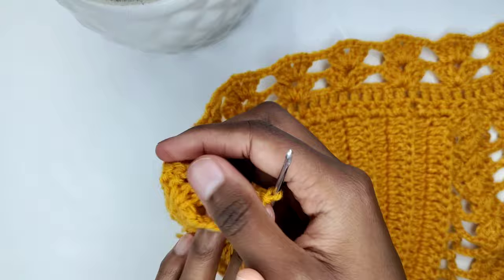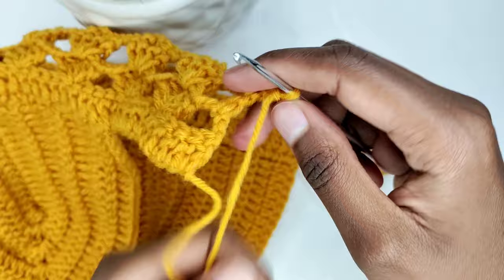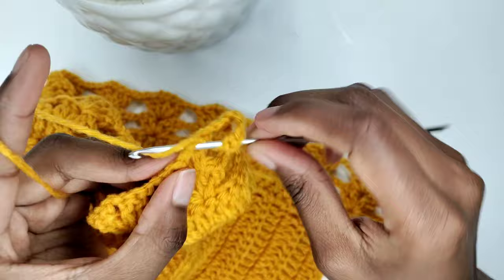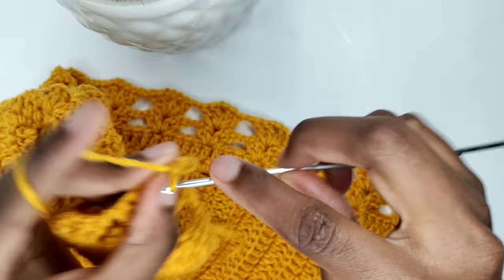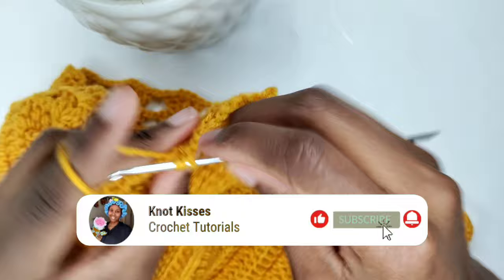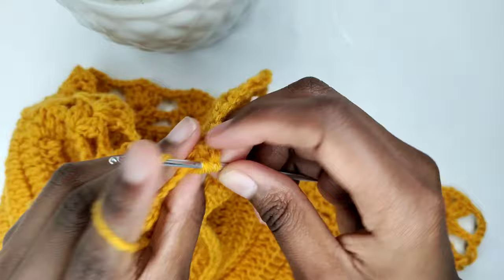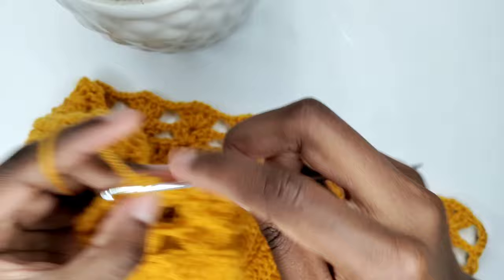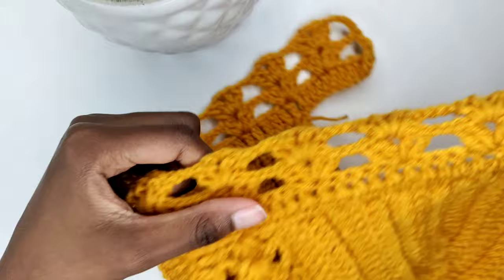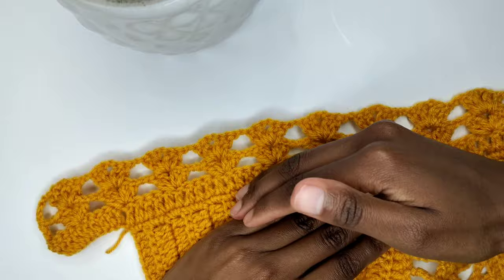Following, chain three, then turn your work and chain an additional two chains. Then prepare for a shell on top of the shell beneath — two double crochets, chain two, and two more double crochets. Chain two and prepare for a shell on top of the next shell beneath — two double crochets, that's my second one. Chain two and two more double crochets. Continue with this pattern until you have your desired length — make as many rows as you would like. I made a total of six rows.